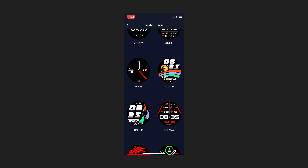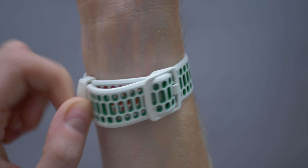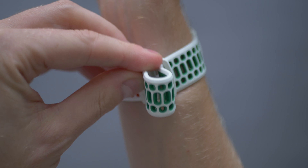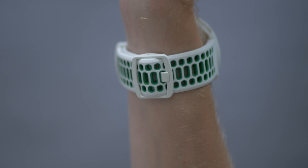You can also change the watch face entirely for one of the pre-programmed ones found in the app. When I reviewed the Pace 2 I only had the nylon strap, and having used this silicone one for a couple of weeks I can say I really like it. The long end of the strap is held in two places — not only at the end like most watch straps, but it also has a built-in pass-through on the buckle, so there's no danger of it coming undone easily. This is something I've actually had problems with on other running watches I've tested, so I'm really pleased with this silicone version.